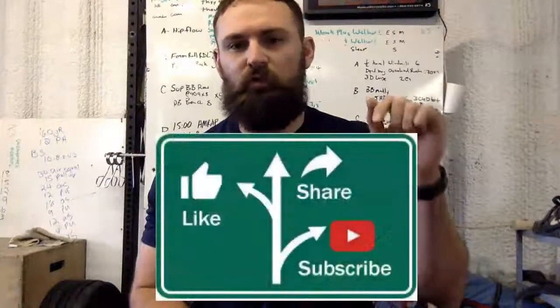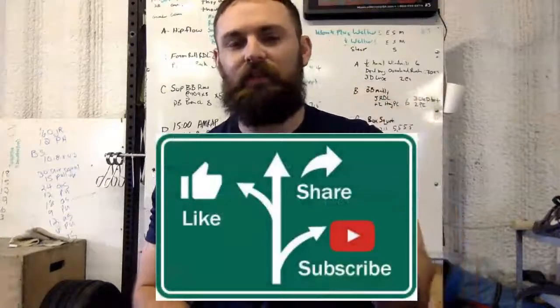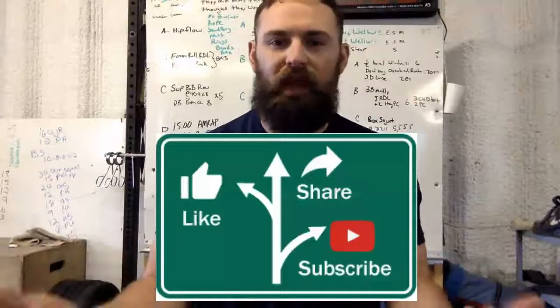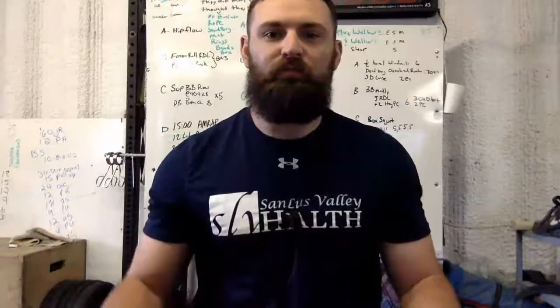Before we get started, do me a solid: like this video, subscribe to this YouTube channel, share it with your friends if you value this content because that helps me out. Let's do this.